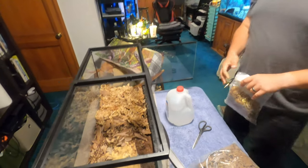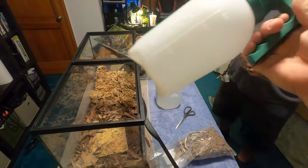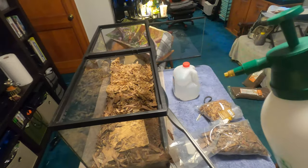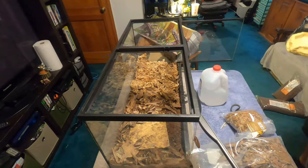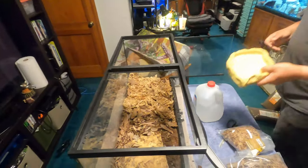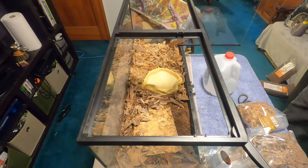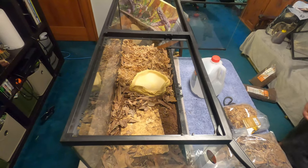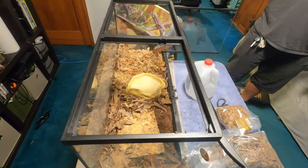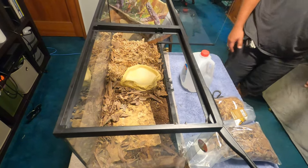A good purchase I'll link below is a nice little mister — it was maybe $10 at most. Fill it up with dechlorinated, distilled, or purified water, pump it up, and mist everything for about 10 to 15 seconds — that's literally all you need to do all day. For the water dish — I'm waiting on my cork wood so I'll place this here for now. I might shrink the size of the water dish; it's pretty substantial and she doesn't drink that much water.